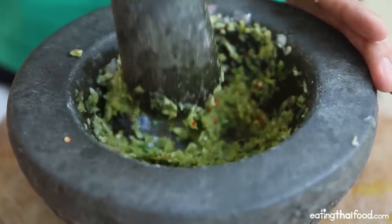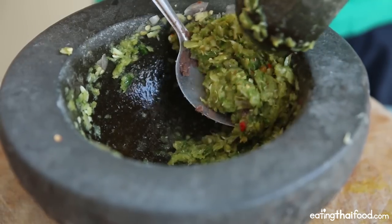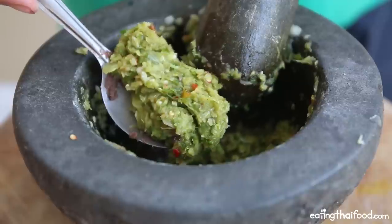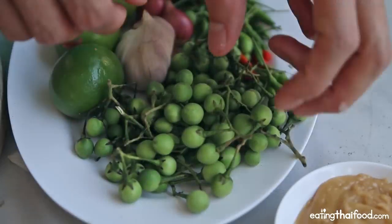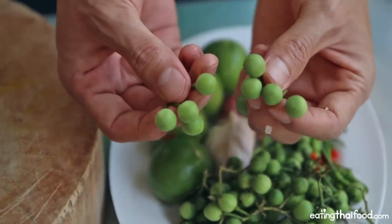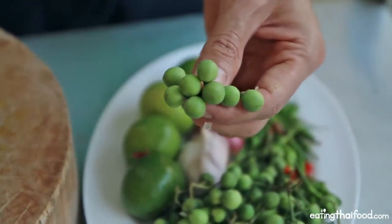I've been pounding for probably about 10 minutes and I think we are just there — that's exactly what you're looking for. It's reduced to a nice coarse, fragrant paste, and that looks perfect. The next step: I'm going to add a couple of pea eggplant. These are common in Thailand, but it's not completely necessary — this is sort of just for looks and doesn't give a lot of flavor. If you don't have it, no problem. Throw in about eight or ten, and just give them a really light pound — you can hear them popping open.